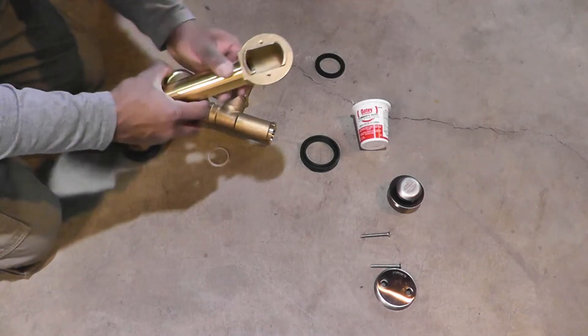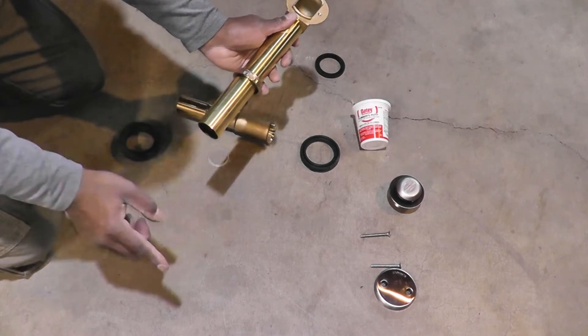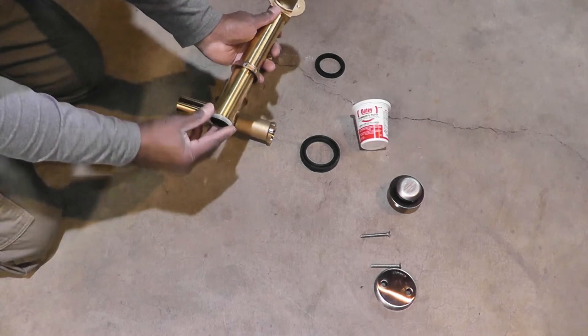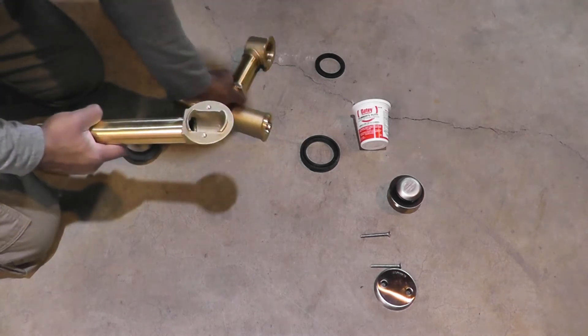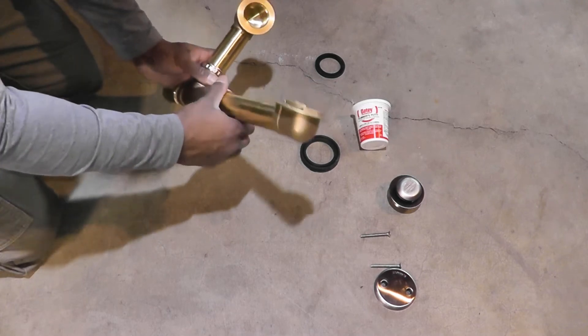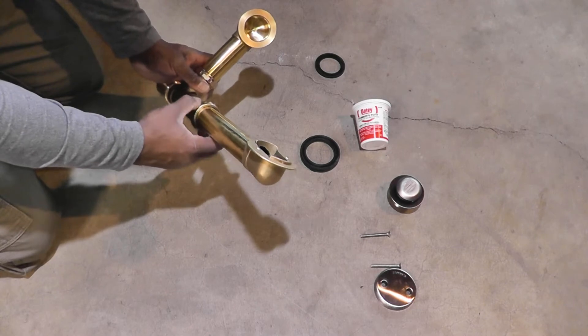Now we're going to work on the overflow pipe. We're basically going to repeat what we did on the drain pipe — thread sides facing away from the overflow, beveled washer with the flat side facing the overflow — and then slip that onto the main part of the waste and overflow pipe and screw it down loosely. Again, we don't want anything tight just yet.